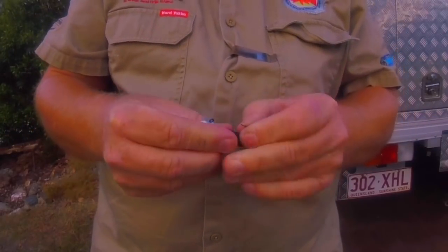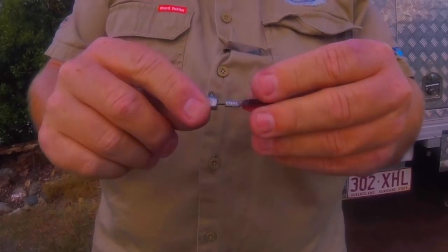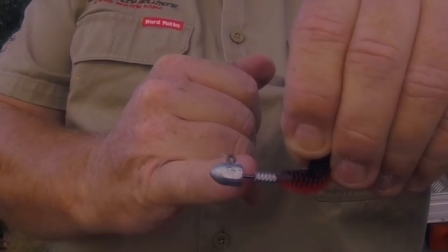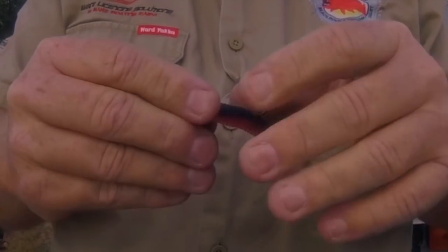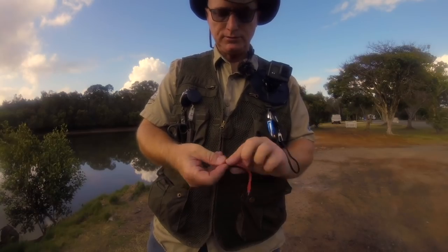I like these jig heads here — headlock jig heads. Paid just a fraction more than the normal jig heads, but the soft plastic goes up in between those two bits of lead there and locks, so you can give it a good hard flick when you're flicking for flathead. Let's try a bit of S-factor on it.